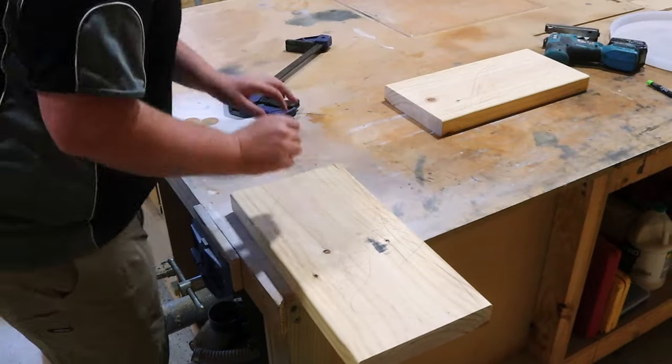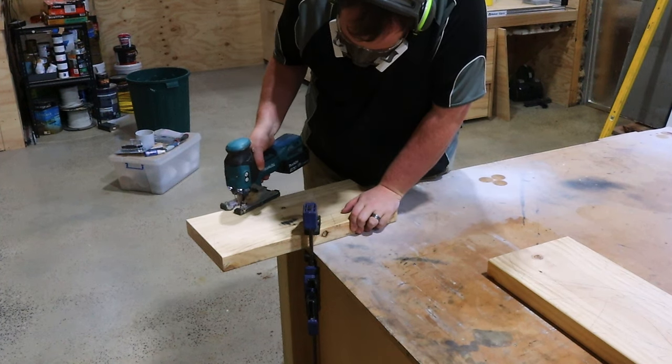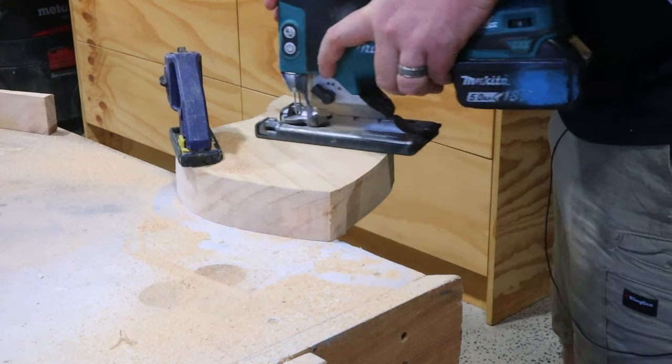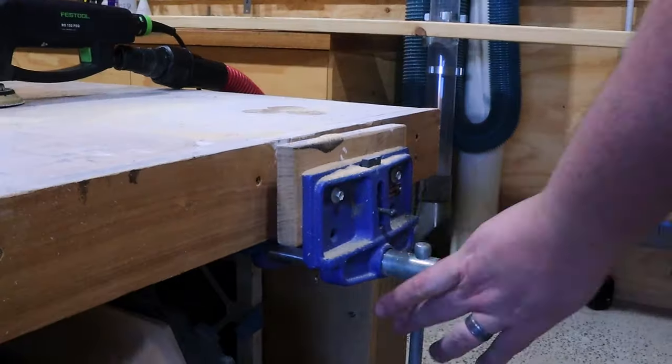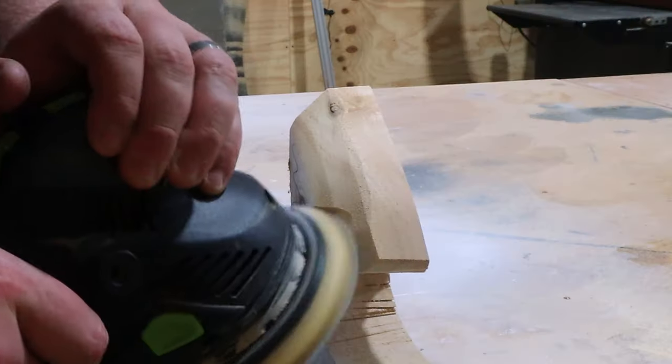After deciding to take part in the challenge, I decided I'm going to build a clock. So me being me, I jumped into Fusion 360 and started to sketch it out. Once I was done, I was really proud of what I designed. I thought to myself, our daughter Jazz will love this.